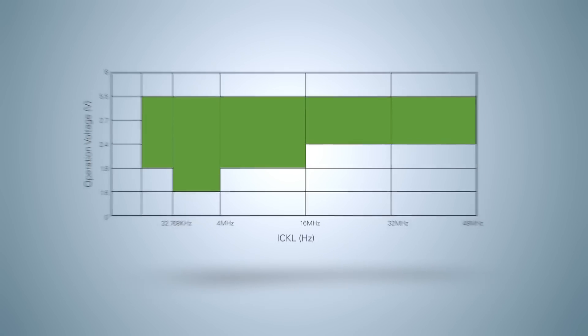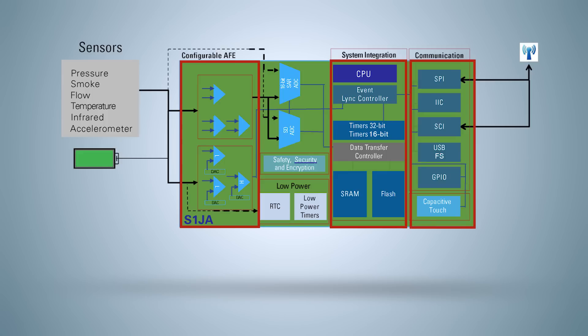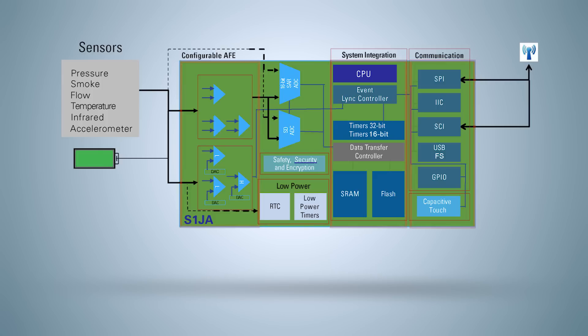Each MCU integrates a sensor biasing unit that supplies accurate power to external sensors and a highly configurable analog subsystem that processes complex algorithms to maximize signal conditioning and precise analog measurement.